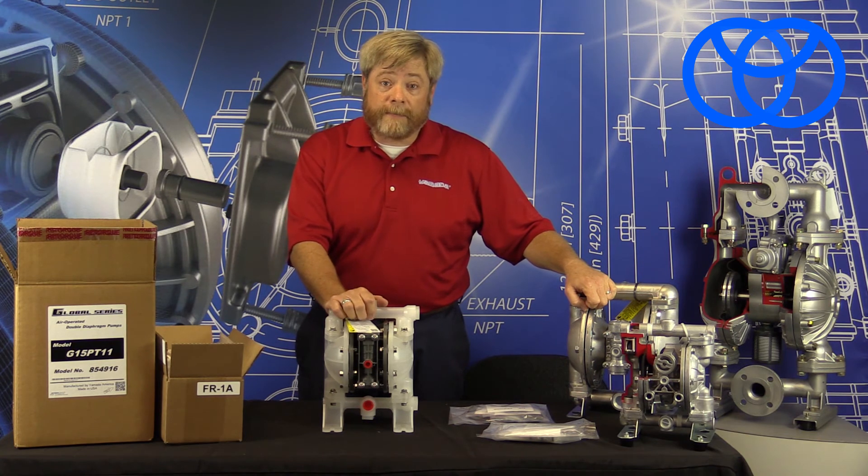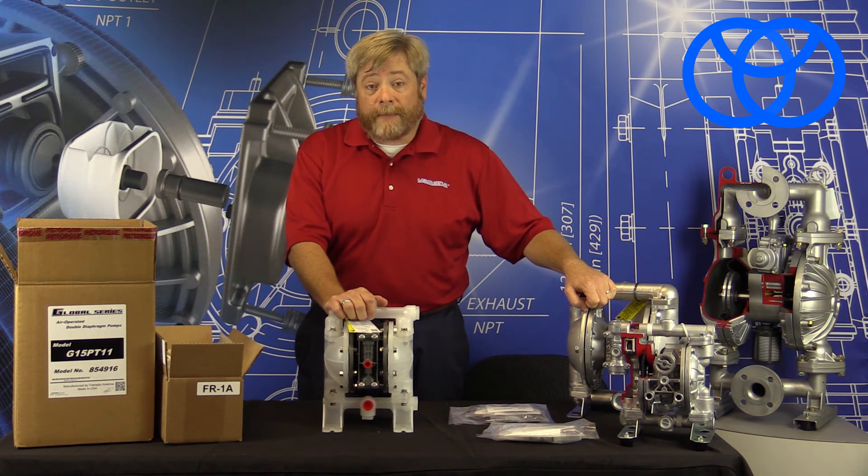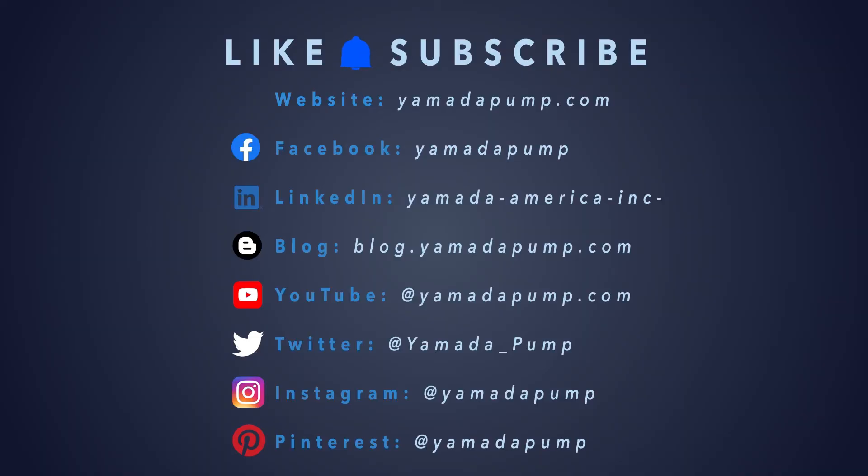Thank you for joining us for this product reveal of our new G series platform half-inch pumps. And remember, here at Yamada, the proof's in the pump.